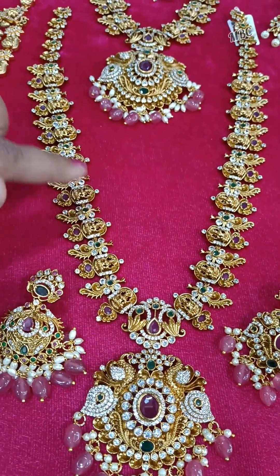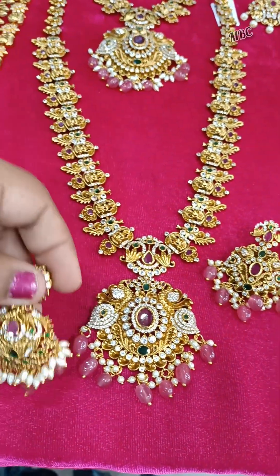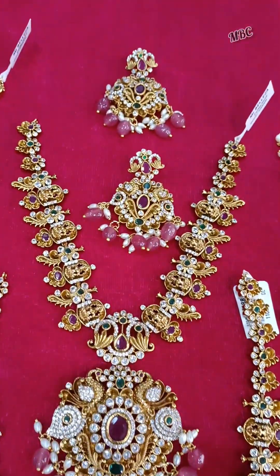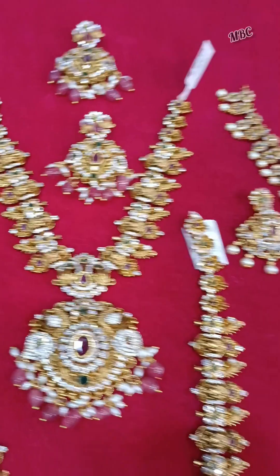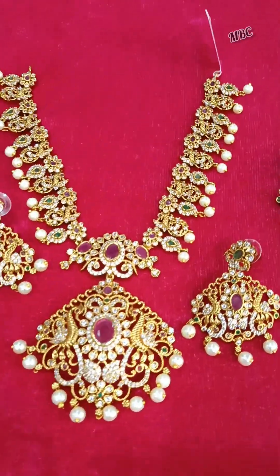The earrings are on the lakshmide. The earrings have a short arm set and screw back earrings. This is the short arm set without body images.